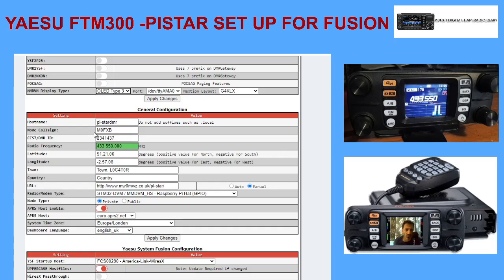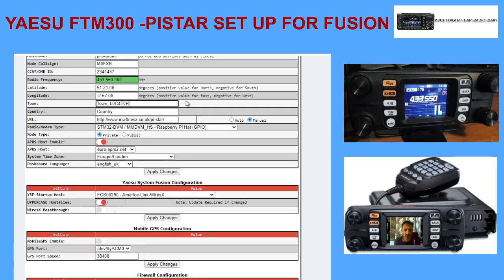Callsign again is essential. I've got a DMR number in here - I don't think you need a DMR number in a Fusion setup, but you might as well put it in if you've got one. There's just the simplex frequency, so on your radio you're just creating a simplex memory channel 433.550 - that's all you need to do. Here are my coordinates; you don't have to have that, but it obviously is good. Town, locator, country - you can change these if you want.